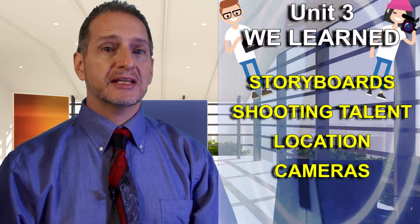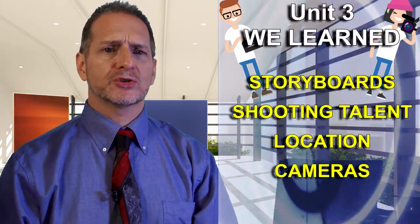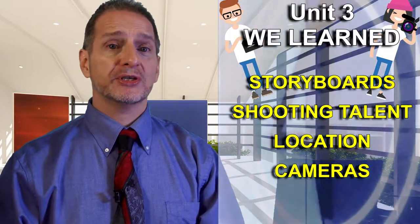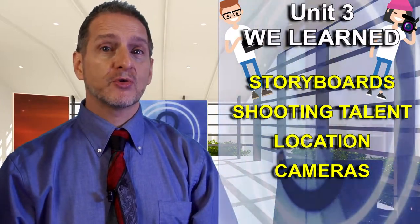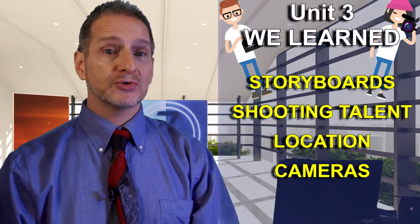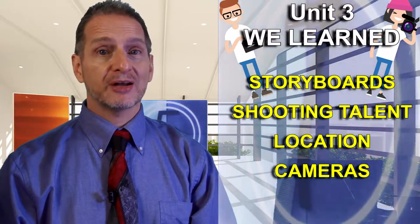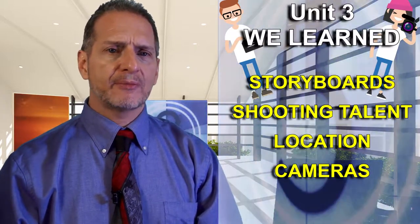In this section we looked at setting the stage, getting ready for your shoot. We looked at making the storyboard with all the little pictures to help you get things coordinated, how to shoot your talent, how to find a location — basically indoor and outdoor — and how to manipulate your camera.